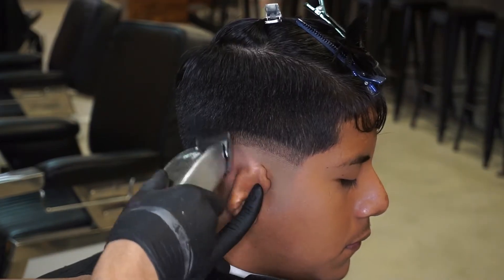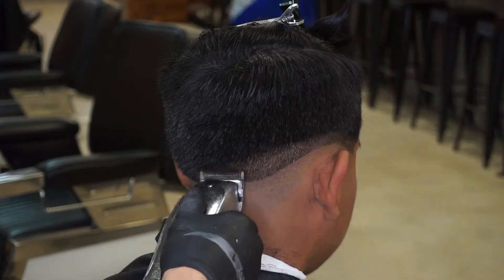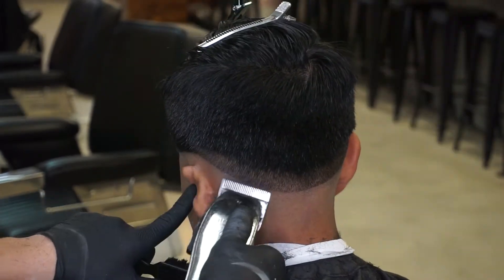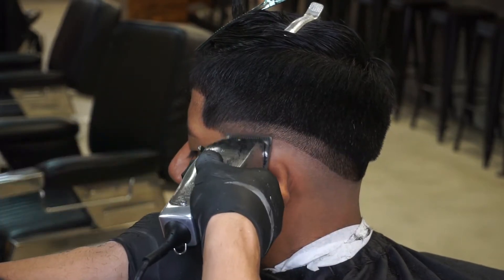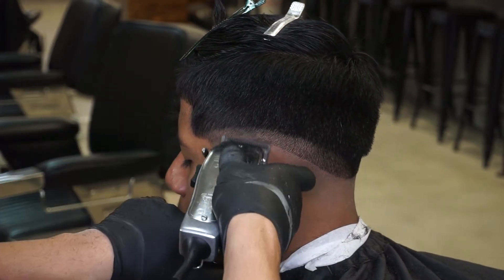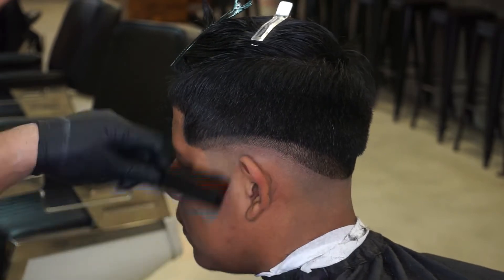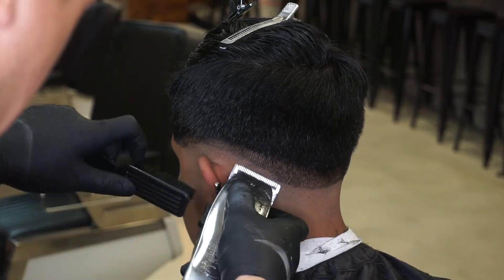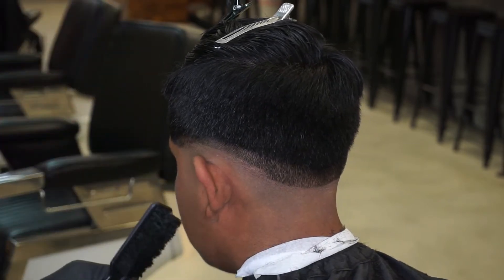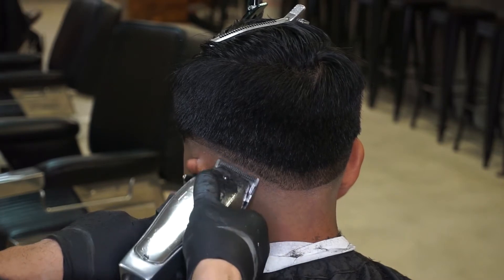Now for my second guideline. I'm using the Endis Masters to create my second guideline, which is about a half an inch up and fully open. Now I go back to clean up and fade in my zero line, which is also known as my skin line, by closing my Endis Masters all the way and working my way up, continuing to work my lever fully closed and open during the whole process of fading the skin line out.